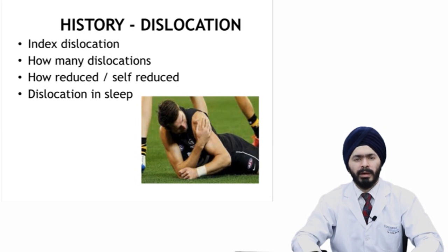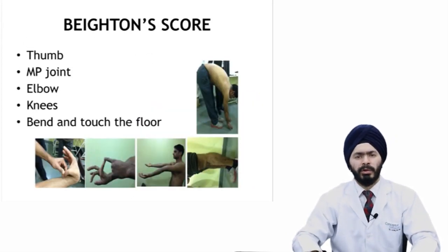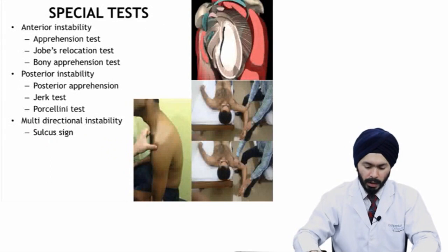Some authors ask about sleep dislocation, as they think it indicates poor capsular tissue which may negatively prognosticate arthroscopic repair. You need to perform the Beighton scoring during examination to see if the patient has generalized ligamentous laxity. If the patient scores more than 6 out of 9, these patients are usually not ideal candidates for arthroscopic soft tissue repair, as they have inherent laxity in their collagen or soft tissues.